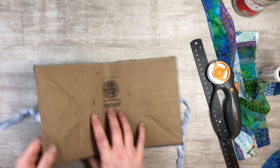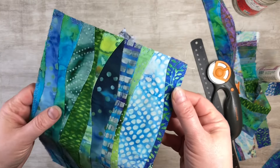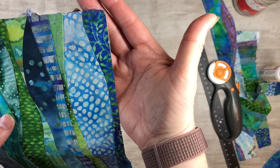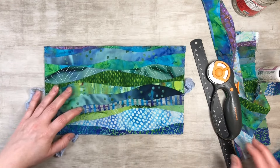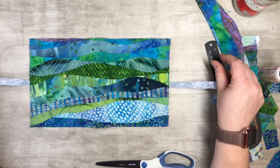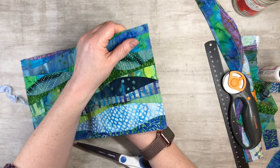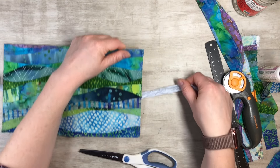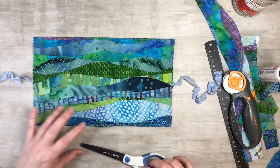I just did a zigzag in white thread all the way around. You can see the zigzag — it's kind of hard to see because of the way the fabric is, but I thought it looked good. As you're sewing around, make sure your closures aren't tucked under. Make sure they're out like this when you run it through your sewing machine, because you don't want it underneath — it'll be all wonky and we don't want that.